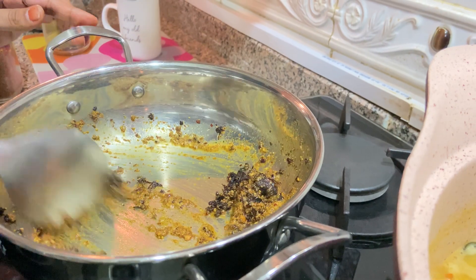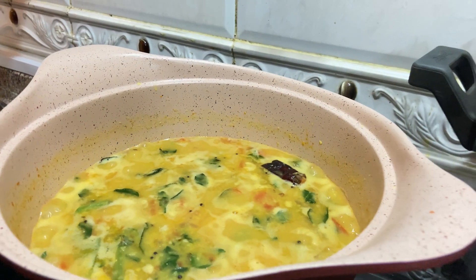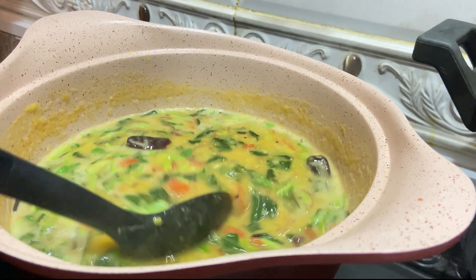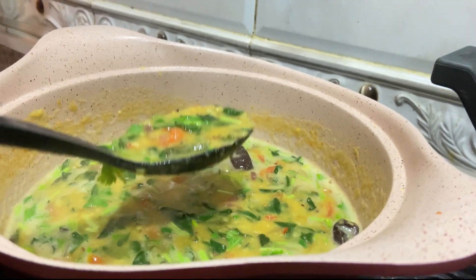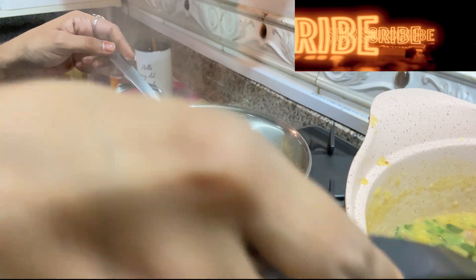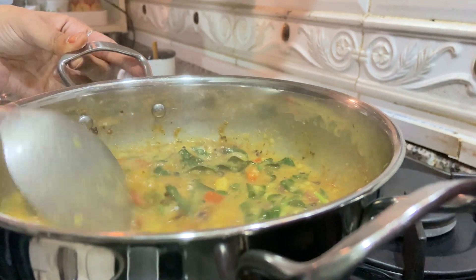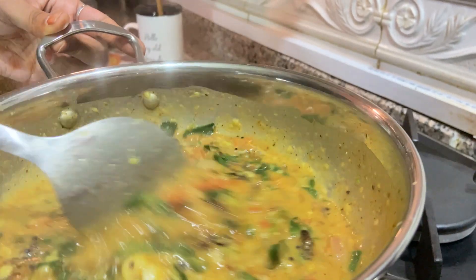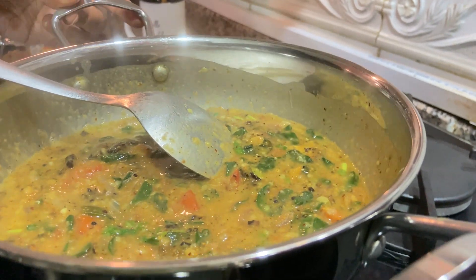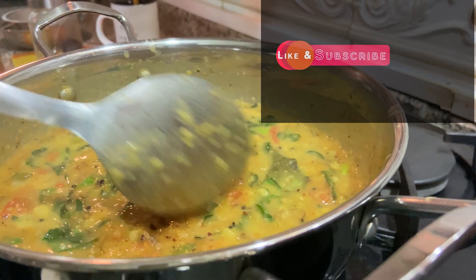Switch off the flame. Here you can see our dal is boiling. Now I switch off the flame. I am going to add our curry leaves also. Now I will take a little bit of this dal and transfer it into the spicy masala or dal masala. Here the spicy dal is ready.